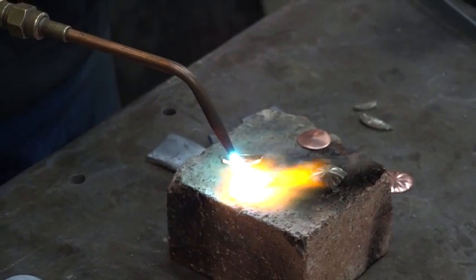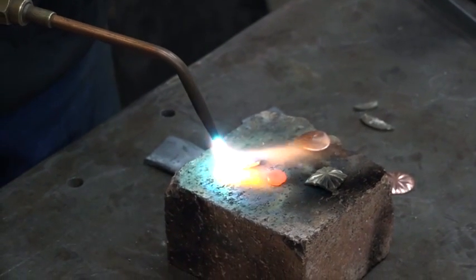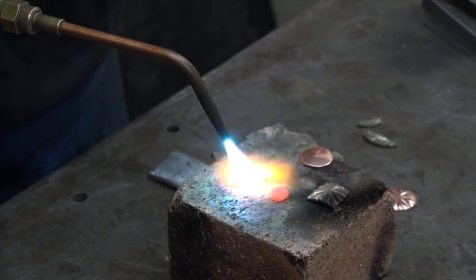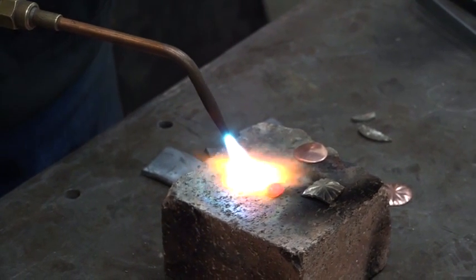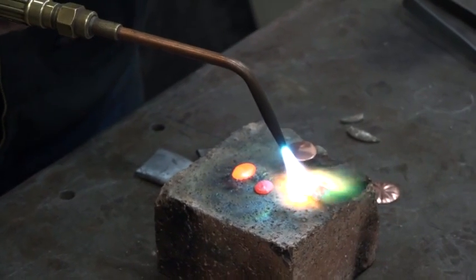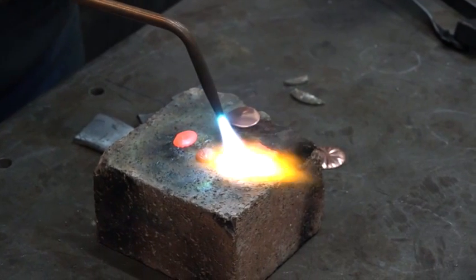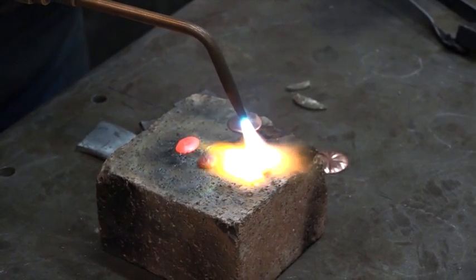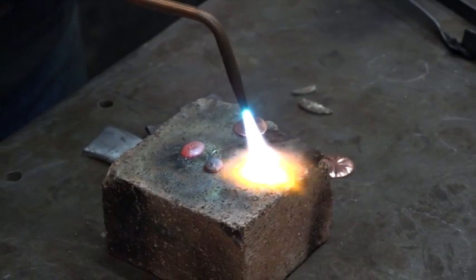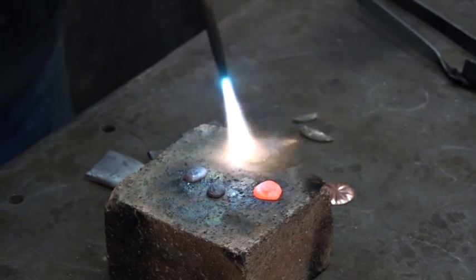When you get it up to the melting point, it'll just turn into a nice little ball like that. We'll do a couple of them. That one will be for the starfish, and this piece of copper is going to be for the pattern die.